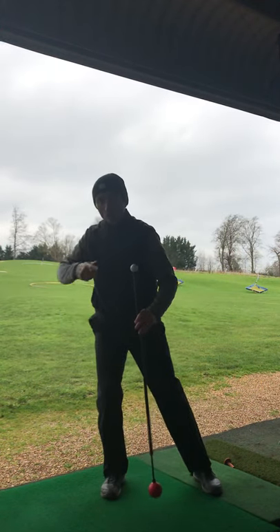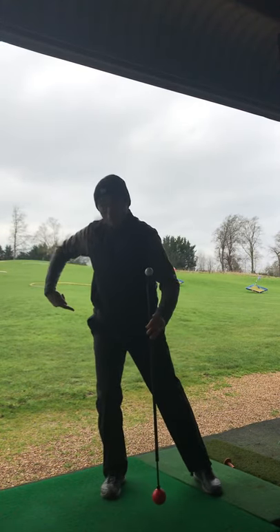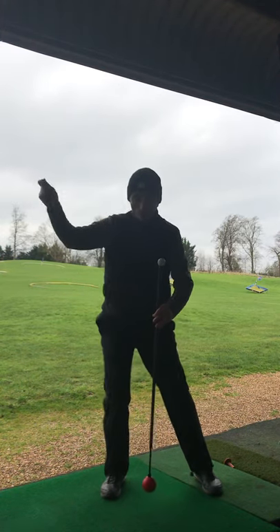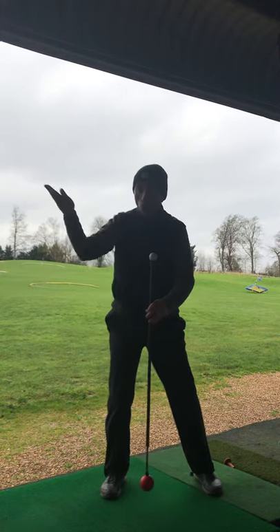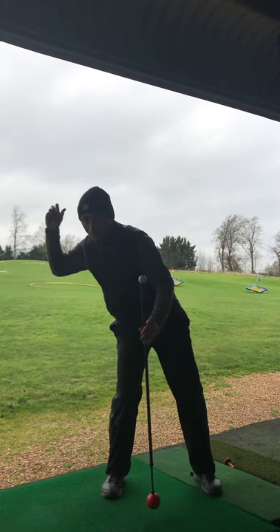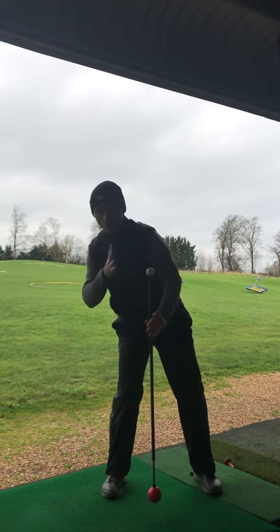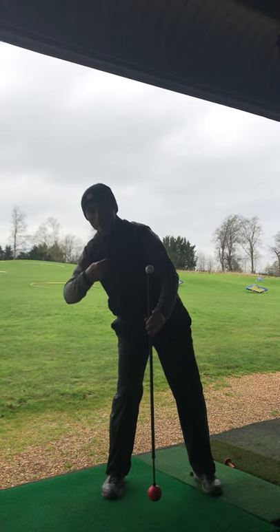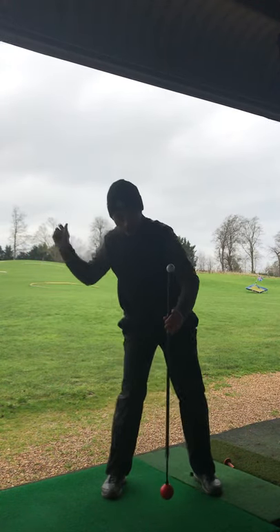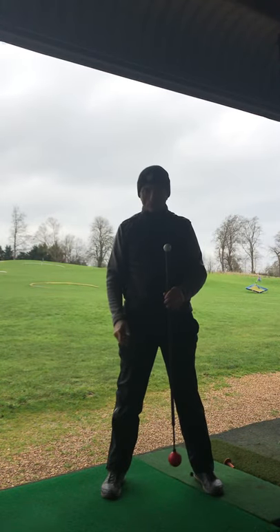We can either sway from here — because a lot of players I come across are trying to get their weight back, and that blocks off any rotation, which means we usually come up the wrong way through the ball — or players try to get behind the ball like this, which again makes rotation very difficult. And what I've done is my head has swayed off, so now trying to coordinate my chest, pelvis, and legs through the ball becomes a very haphazard, almost jerky movement.